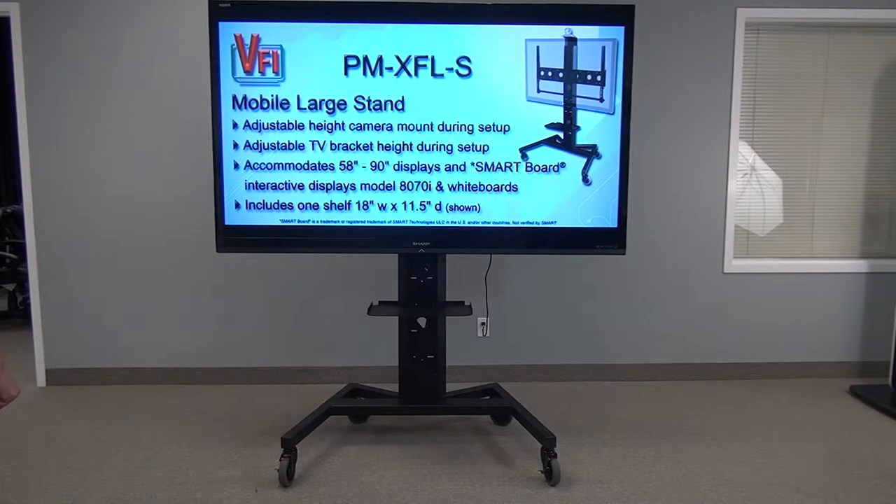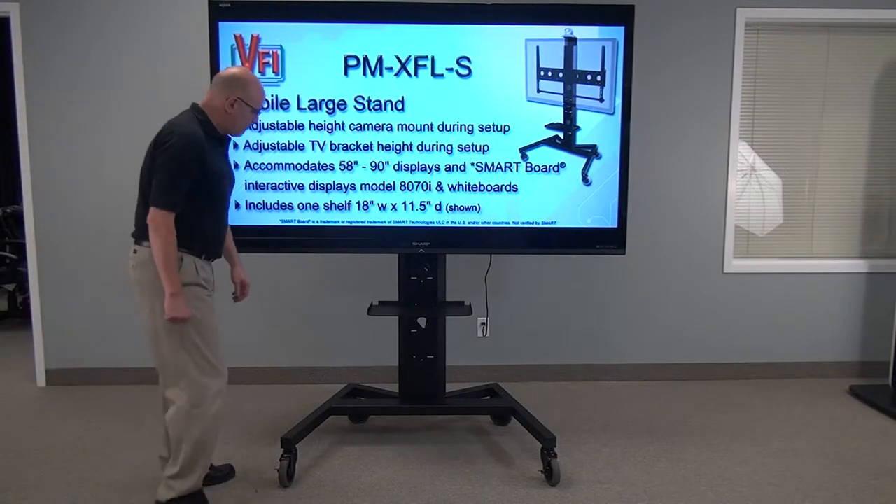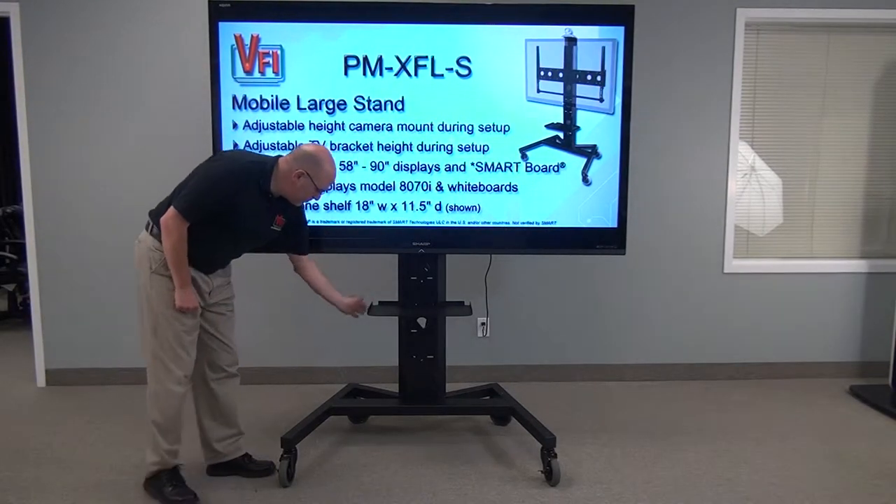Welcome to VFI Model PM XFL-S. This is a specifically designed unit to hold large and heavy screens.